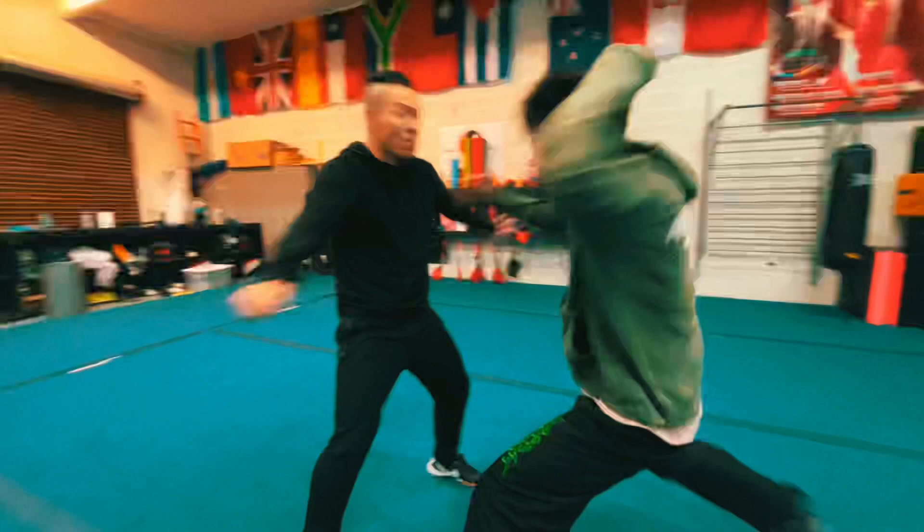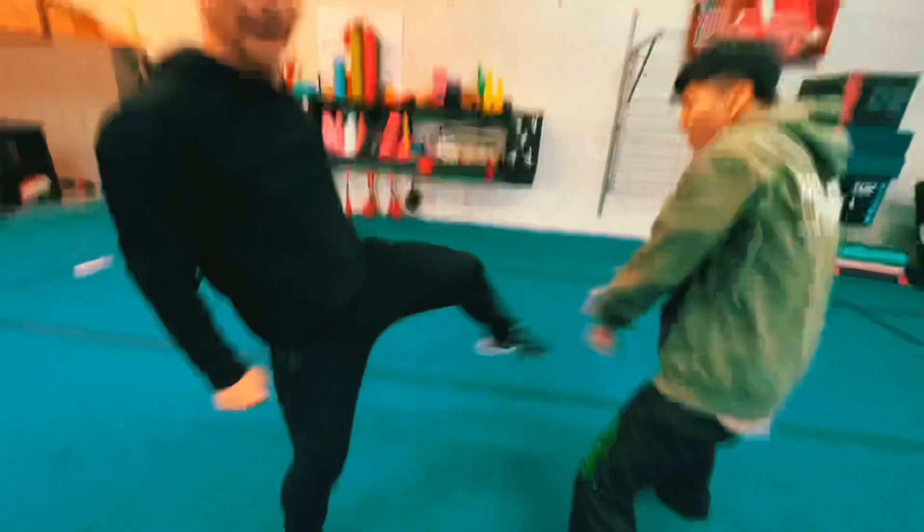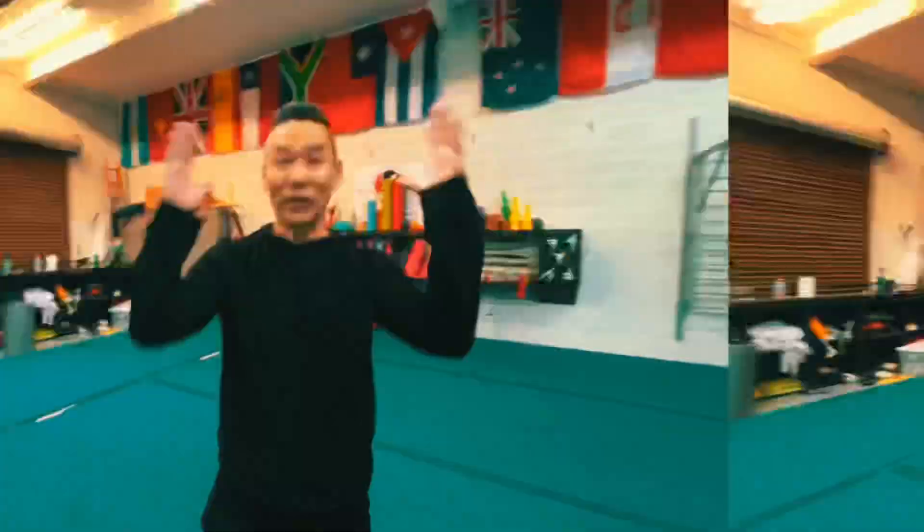When I throw a straight punch, he blocks quickly and uses this part to generate power and push. He comes back, I attack, I kick, and he uses the Pi Quan — the powerful Pi Quan of Xing Yi.